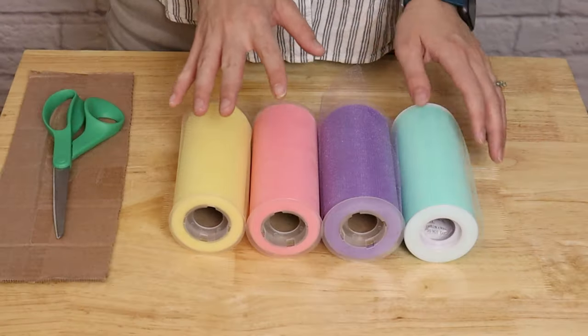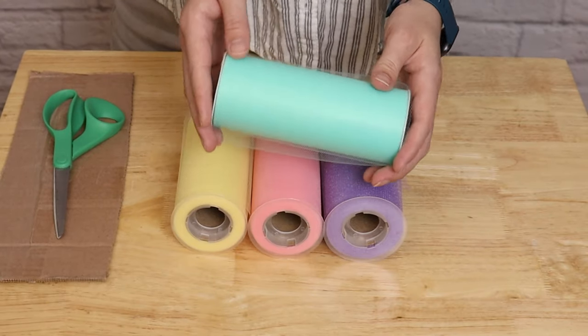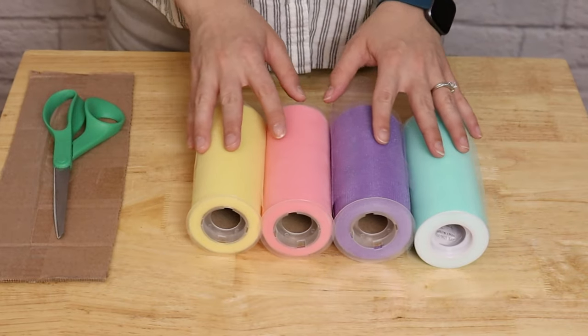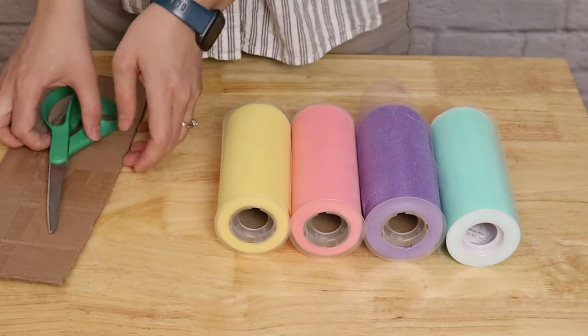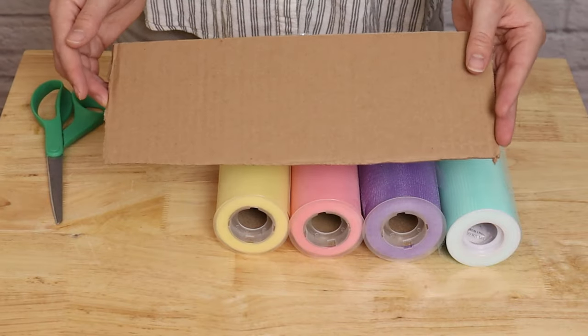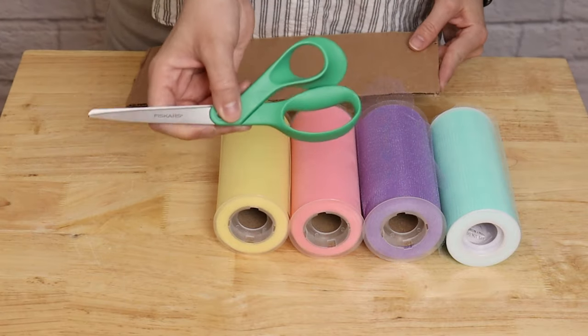To make the tutu, I'm using 6-inch wide rolls of tulle and I've chosen a pastel rainbow color scheme, but you could use any colors you'd like to suit your party. You'll also need a piece of cardboard cut to the length you want your tutu to be — mine is 12 inches long, but if you'd like yours even longer, just cut the cardboard to the size you'd like. You'll also need a sharp pair of scissors.